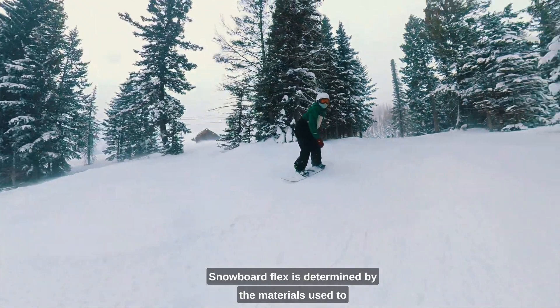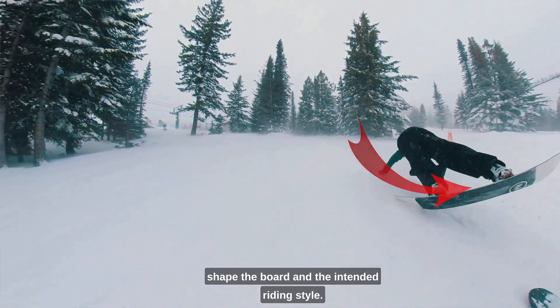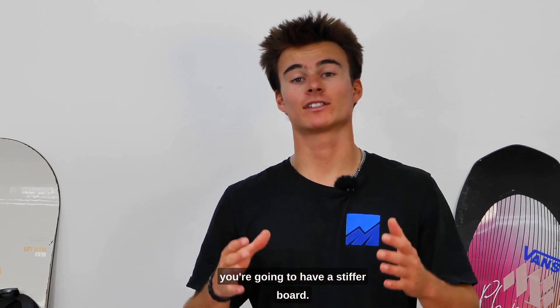Snowboard flex is determined by the materials used to shape the board and the intended riding style. For example, if you're a powder rider, you're going to have a stiffer board.